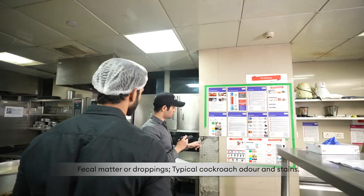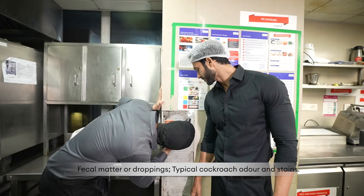Signs of cockroach infestation include cast skins of roaches, fecal matter or droppings, typical cockroach odour and stains.